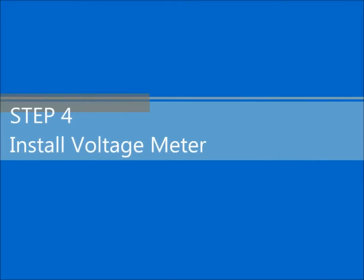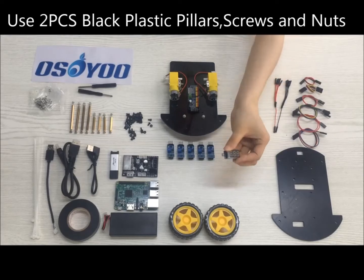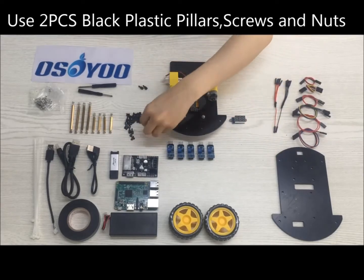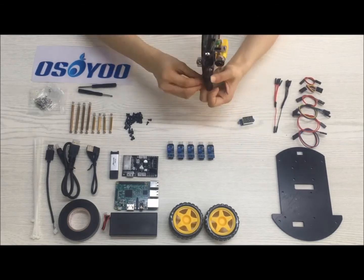Step 4: Install the voltage meter as follows. Use two PCs M2.5 black plastic pillars, two PCs M2.5 screws, and five PCs M2.5 nuts.